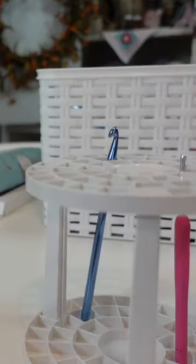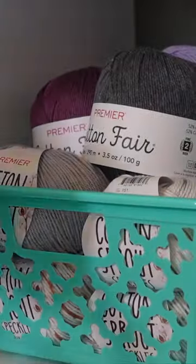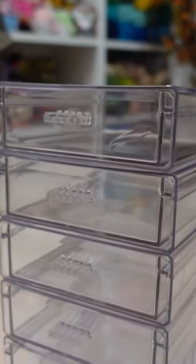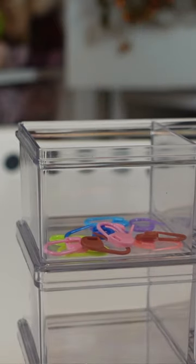The first thing I found was a paintbrush organizer and it is perfect for crochet hooks. I next found these pretty plastic aqua colored baskets for holding yarn. I also got these little clear plastic containers that are perfect for separating stitch markers or any other notions you have.